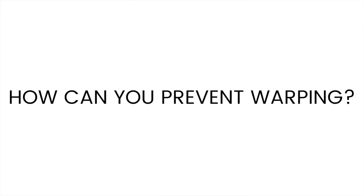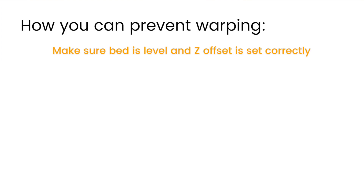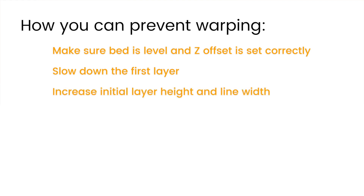Here are some things you can do to prevent warping. First, check your bed level — make sure it's flat and check your Z offset so your nozzle isn't too far or too close to the bed. Next, look at your first layer settings: make sure your print is moving very slowly on the first layer, and that your first layer line width and layer height are quite thick so that your print sticks very well.